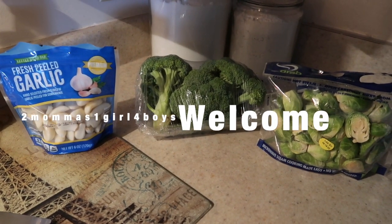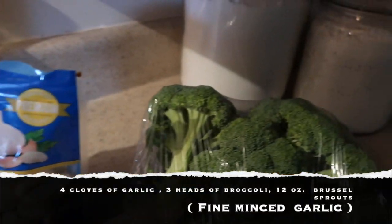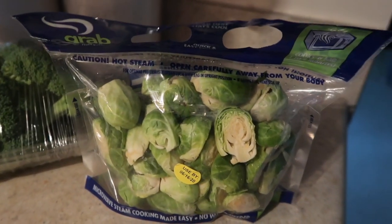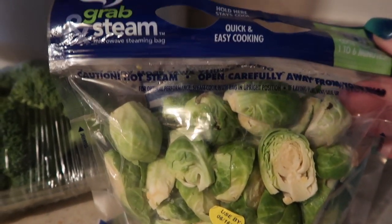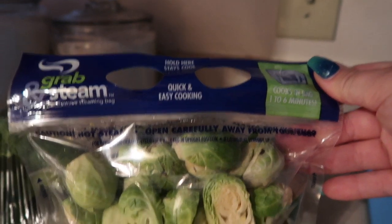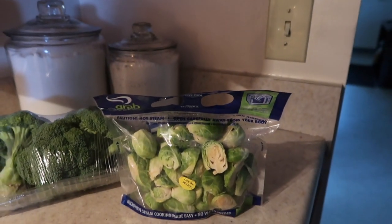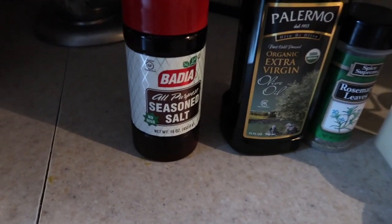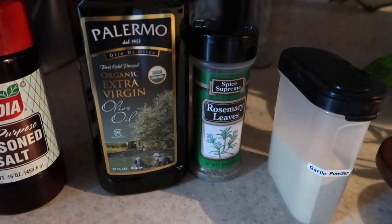Good afternoon guys, welcome back to my channel. Today I'm showing you a quick and simple dinner idea. We are having roasted veggies — brussels sprouts and broccoli — a roasted chicken, some cucumbers on the side, and a quick instant box of scallop potatoes. I hope you enjoy. Give me some feedback in the comments and always remember to like and subscribe.